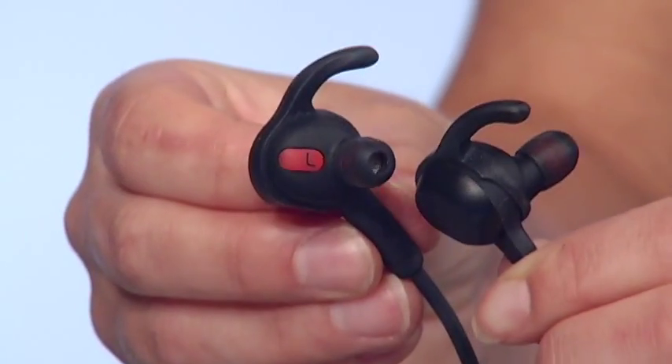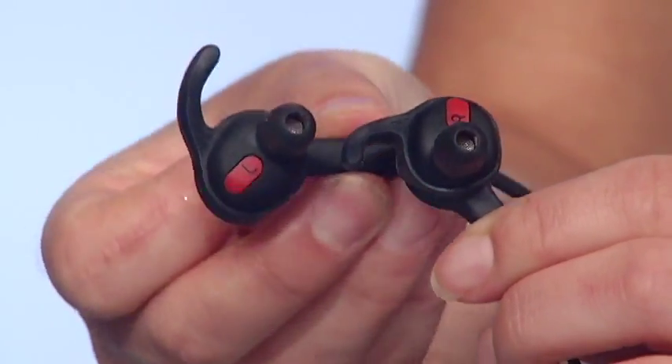Headphones are a necessary evil. Before working out or enjoying a movie on an airplane, you have to untangle a mess of wires. Sweet relief is here. Jabra Rocks wireless headphones, and the only wire you see connects the two earbuds.